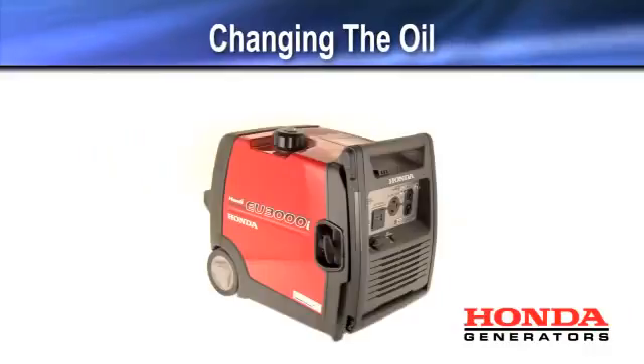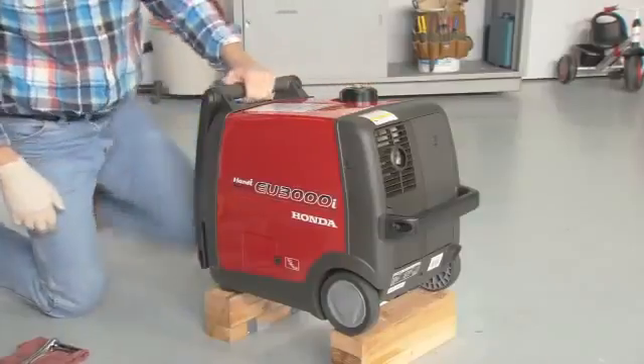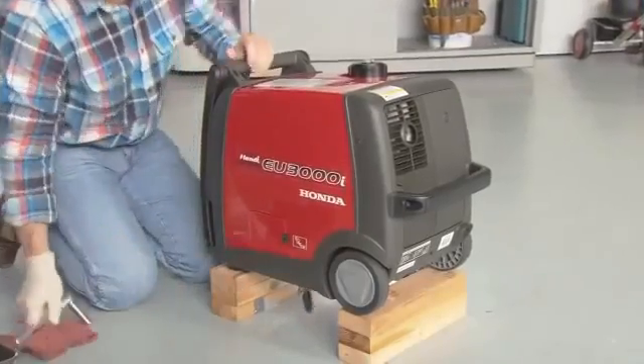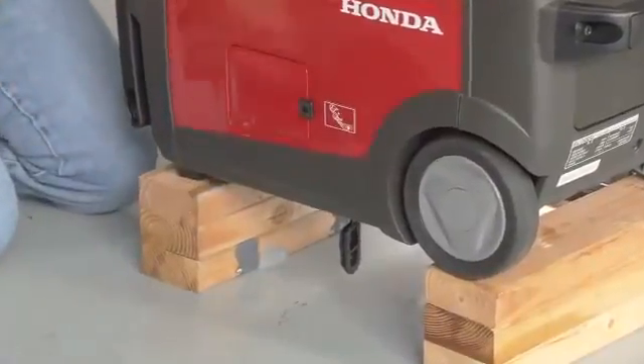It is best to drain engine oil when the oil is warm, not hot. The oil drain is on the bottom of this generator. For easy access, place wooden blocks under the feet and wheels. Remove the oil drain plug and put a suitable container below the engine to catch the used oil.